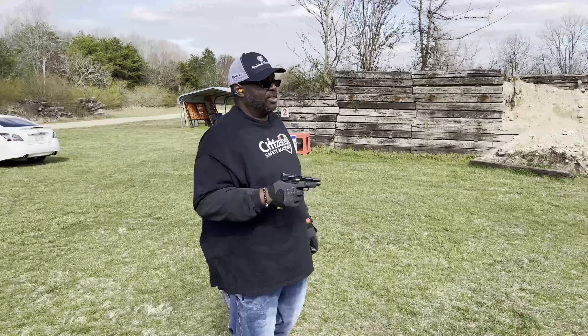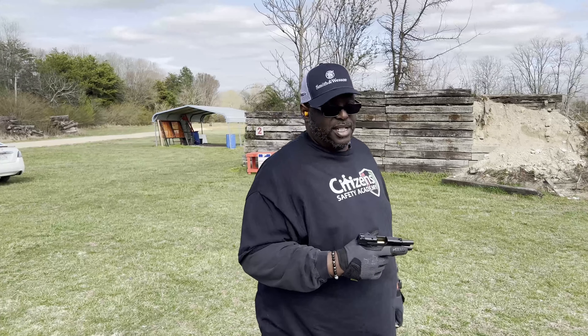It does rub the inside of my hand right here when I'm shooting it, because I got big hands. But other than that, phenomenal gun.